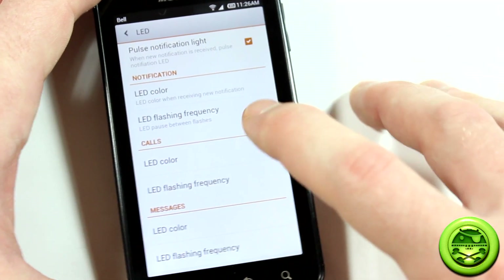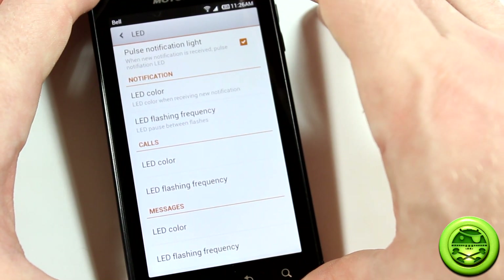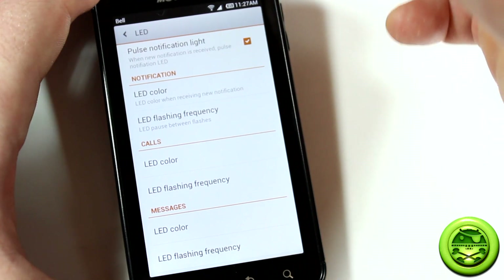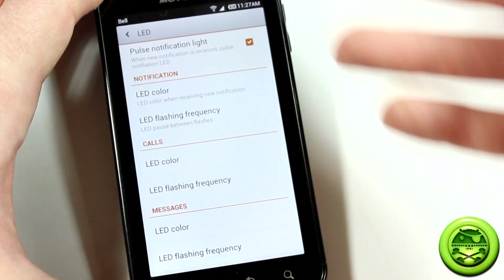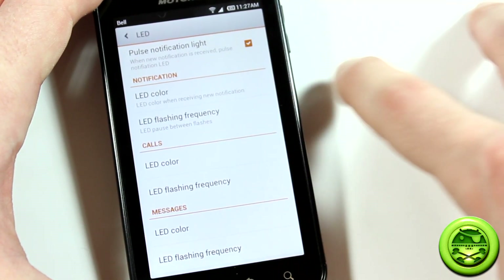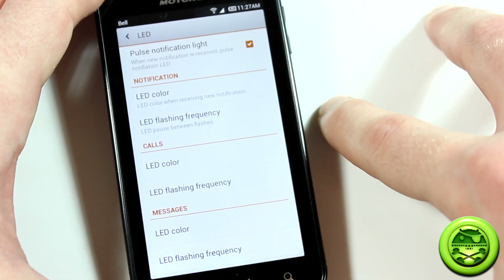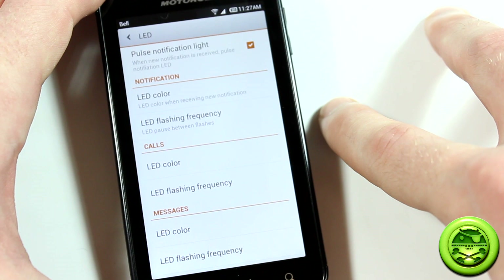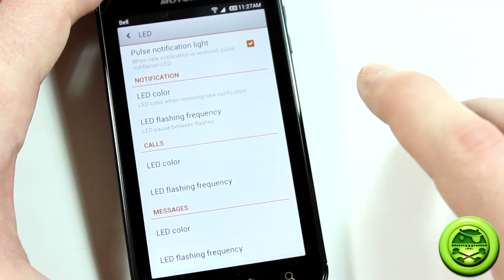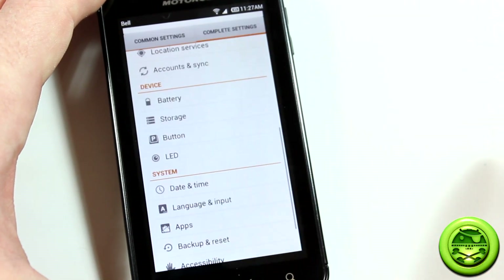The LED settings are in the menu now but don't work all that well at the moment. Steven Deb and the devs are aware and working on it. Your LED does work for notifications; it's the color customization that's not functioning well. Steven actually recommends downloading LightFlow from the Play Store — I believe it's free — which will work perfectly, similar to using a third-party face lock solution.